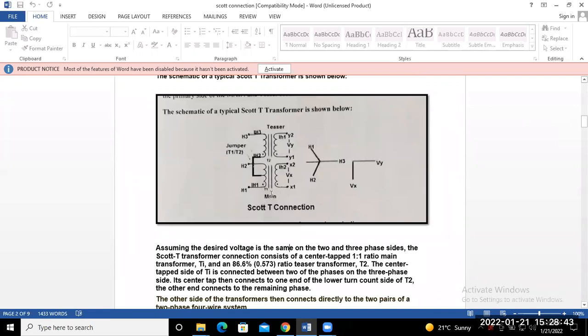This one is known as the main transformer, with primary and secondary indicated as H1-H2 for the high voltage side and L1-L2 for the low voltage side. This is your jumper, and this is your teaser transformer — high voltage side and low voltage side. The teaser transformer is connected at the 86% tapping point of the main transformer. The main transformer turns ratio is 1:1, and the teaser transformer has a turns ratio of 86%.